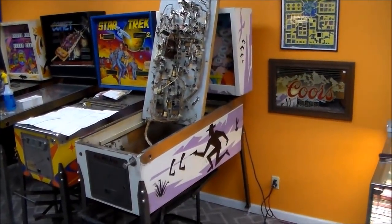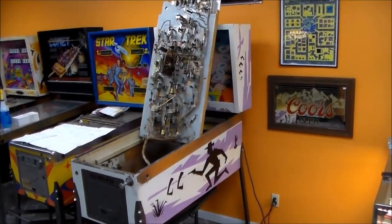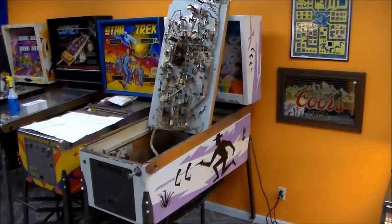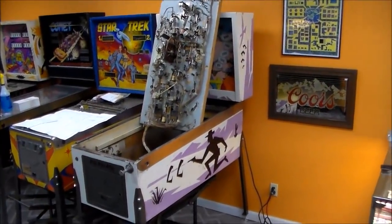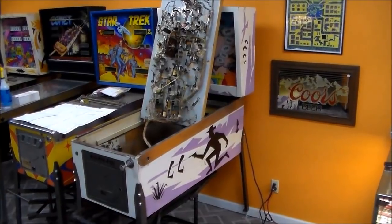Ladies and gentlemen, this is Joe's Classic Video Games. We're back with part two of our Gun Smoke repair video. This is an old Chicago Coin electromechanical pinball machine. If you ever wondered how to get those things up and running again, you can watch this video series and we kind of walk through it step by step, showing you what it takes to get one from trashed to up and running and being fun again.